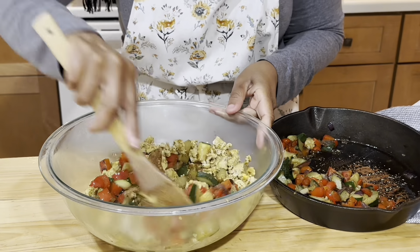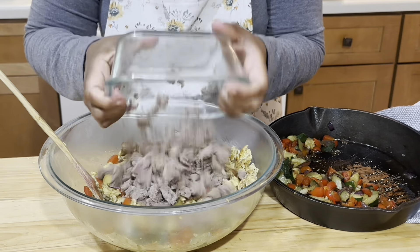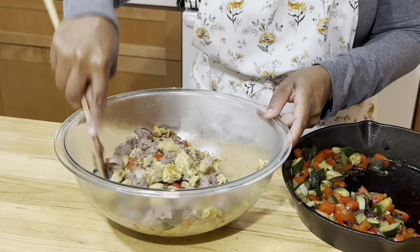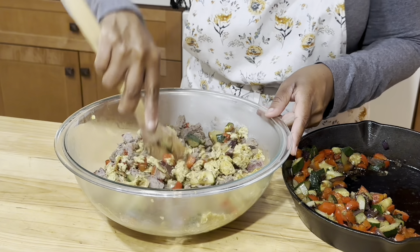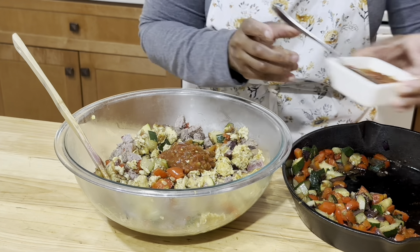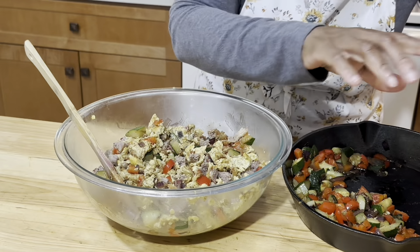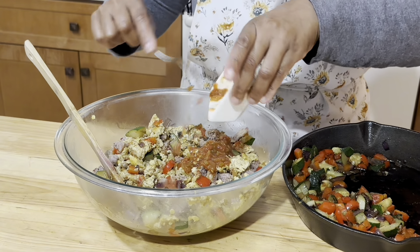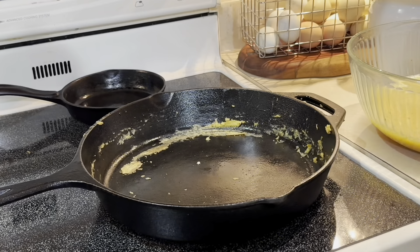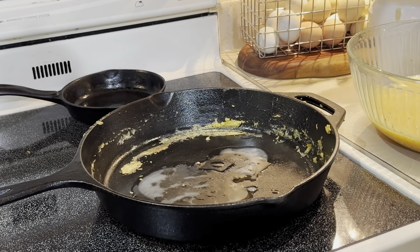Okay, let's add the veggies — just half of it — because we still have other eggs to cook. And I have this meat, it was leftover burgers, so we're going to mix it all together. I don't want it to be dry, so I'm going to mix in a couple spoons of salsa — actually, I might mix the whole cup of salsa in there.